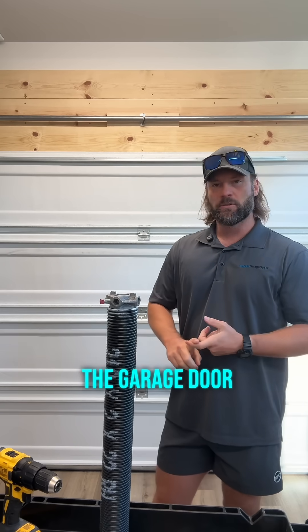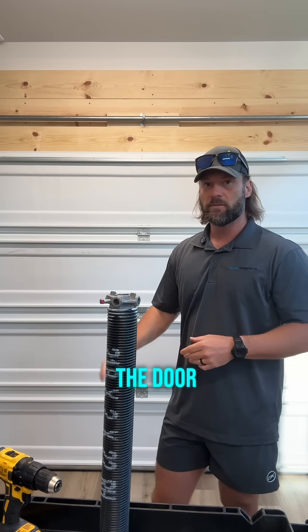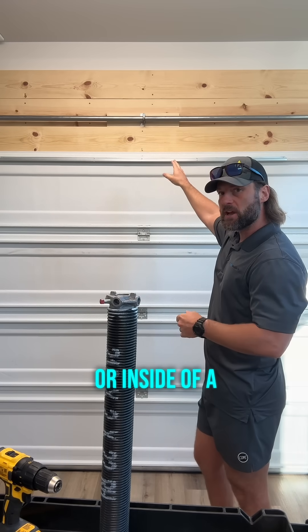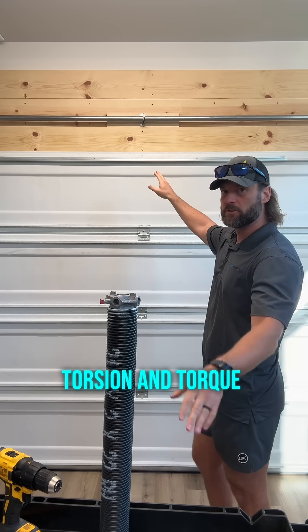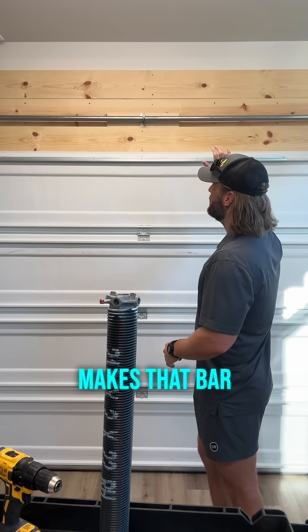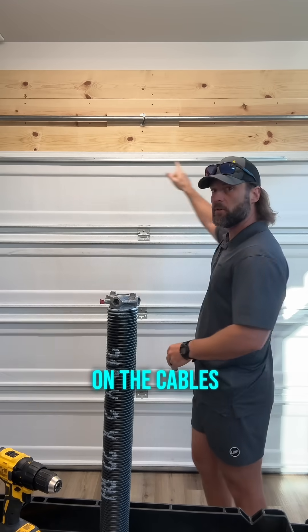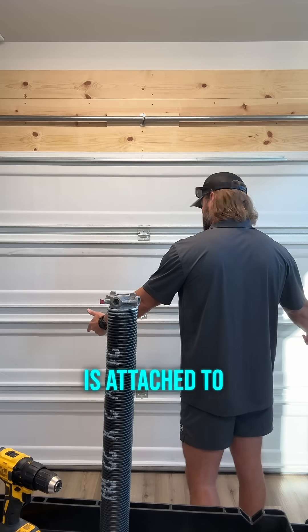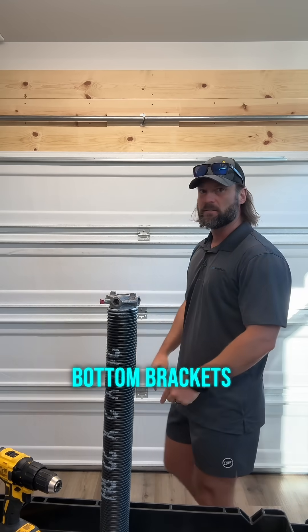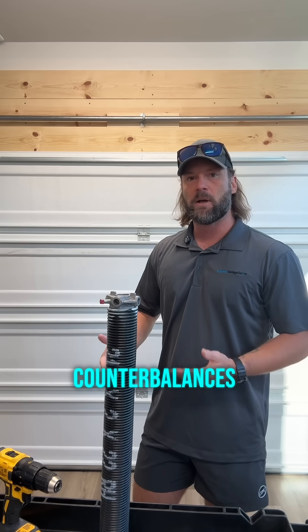The garage door uses torsion springs or any other spring system to raise the door. It is wound on a bar or inside of a bar — referring to torsion and torque master. The winding of those springs makes that bar turn and puts tension on the cables on the sides of the door. That tension is attached to the bottom section of your garage door via those bottom brackets — the brackets that the rollers are in, those very bottom brackets on your garage door. And that is what counterbalances the weight of the door.